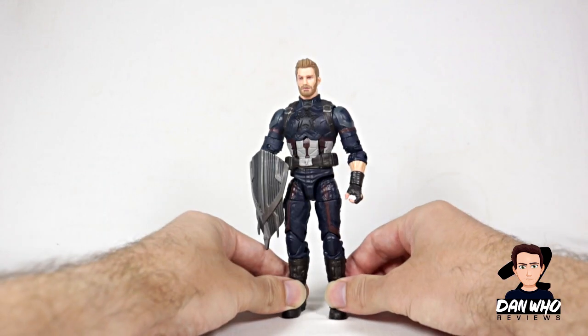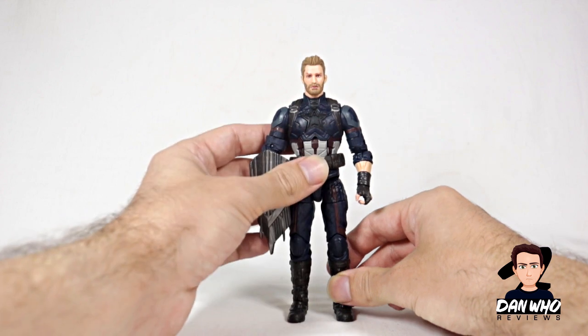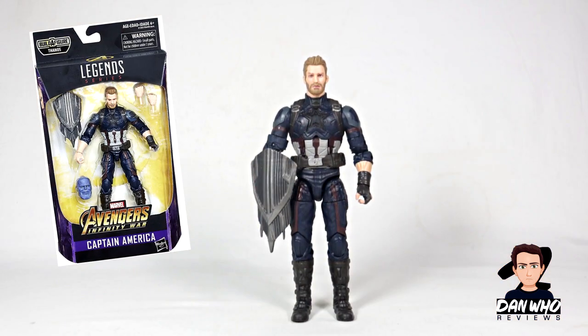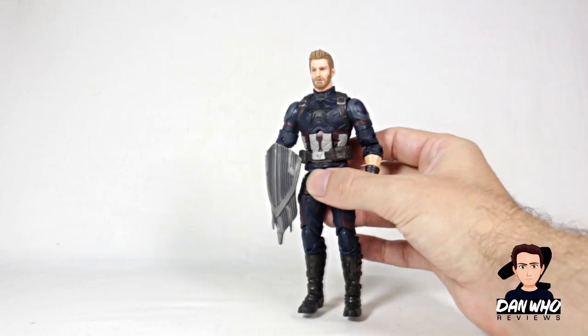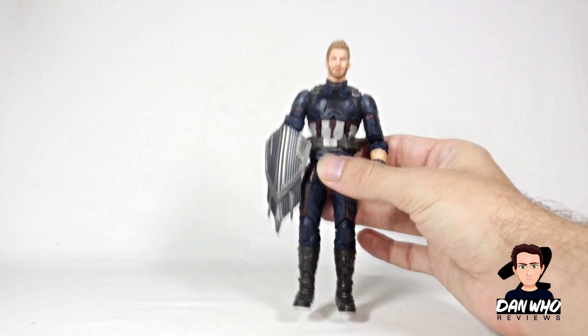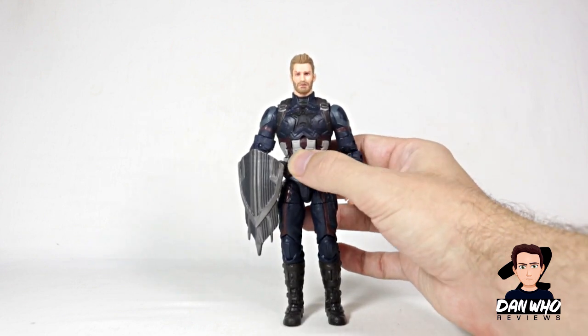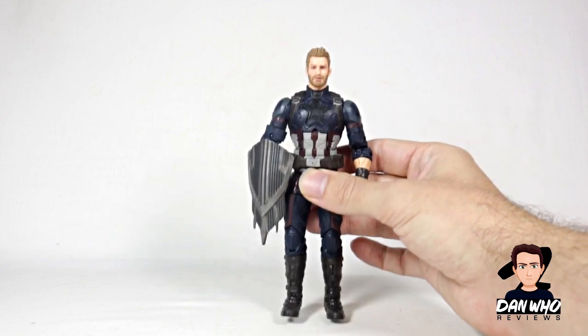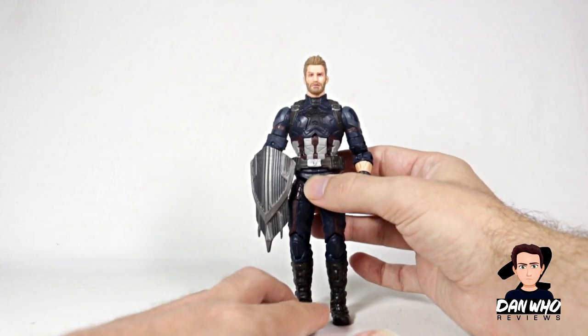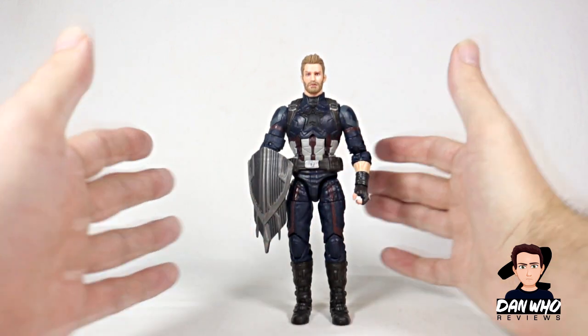In front of me we have the Marvel Legends Captain America from Infinity War, from 2018's Thanos Build-A-Figure Wave. If you go back and watch my original review, I probably liked this figure a lot more than I do now — it was a new figure and I was probably trying to stay positive. But after a year, it has not stood the test of time and that face sculpt is just not holding up.